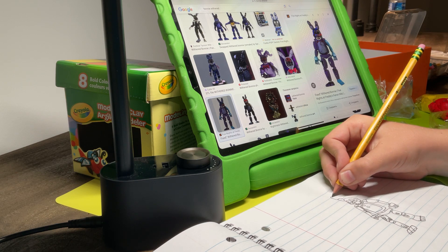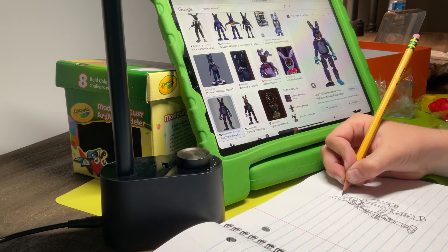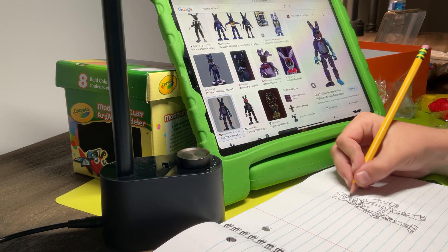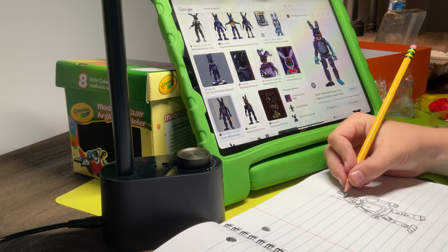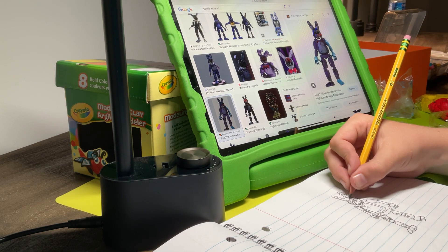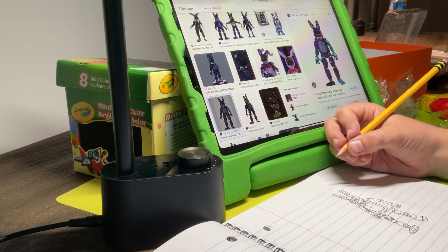There we go. And let me just do this, this, this, and this. And done! There we go, guys. We got Withered Bonnie.